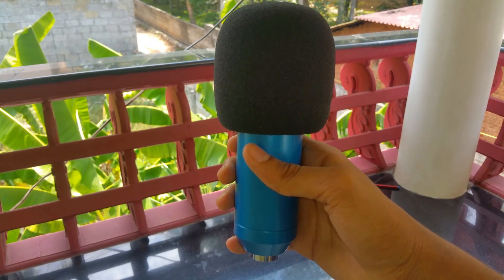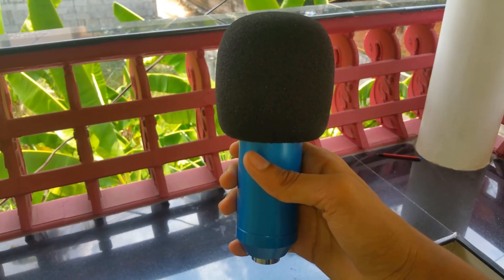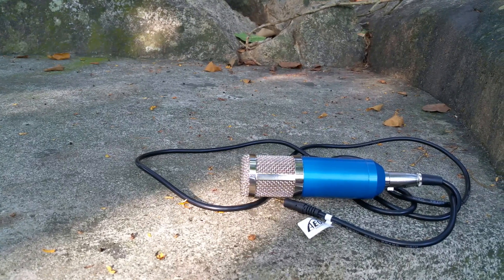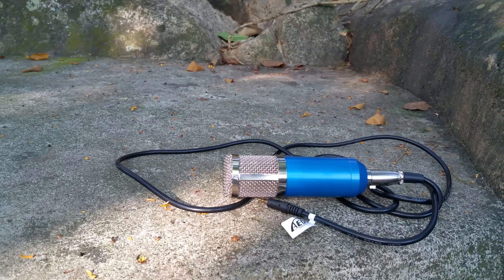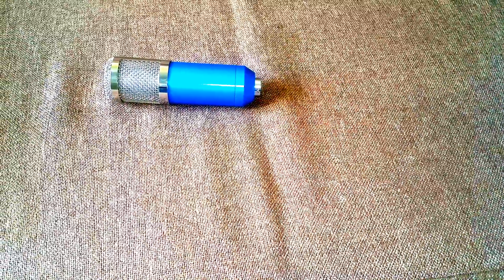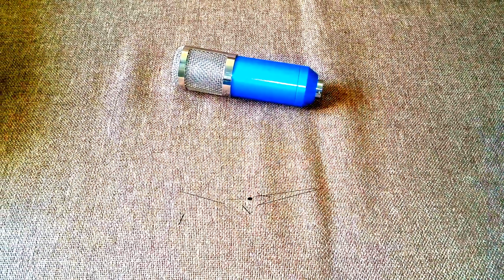I have some suggestions and recommendations. My first suggestion: if you're a rising YouTuber, this is the best option, but it's not so great for podcasts. If you have a phantom power supply it's even better, and anyway I'd recommend buying this with a sound card — I'll link that below. Make sure to check all my videos and subscribe to my channel. That's it for this video, peace!